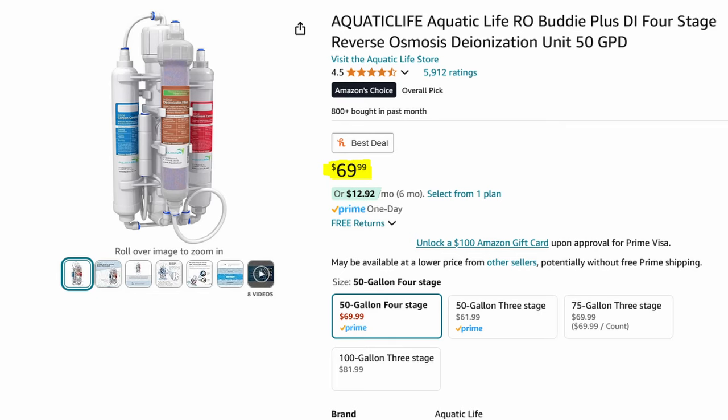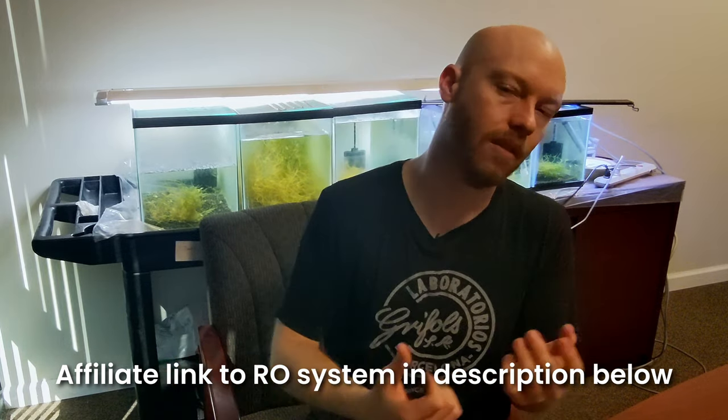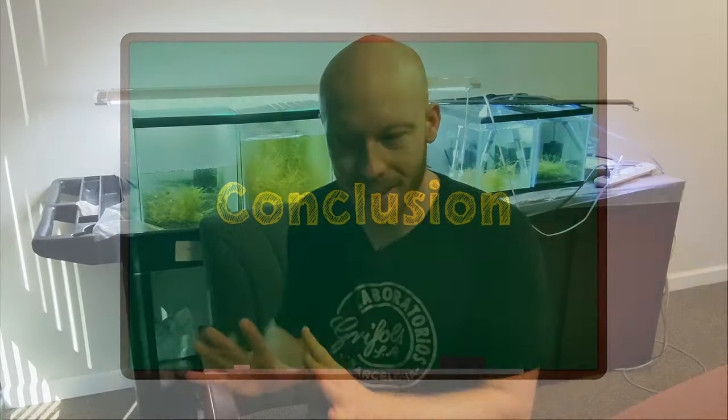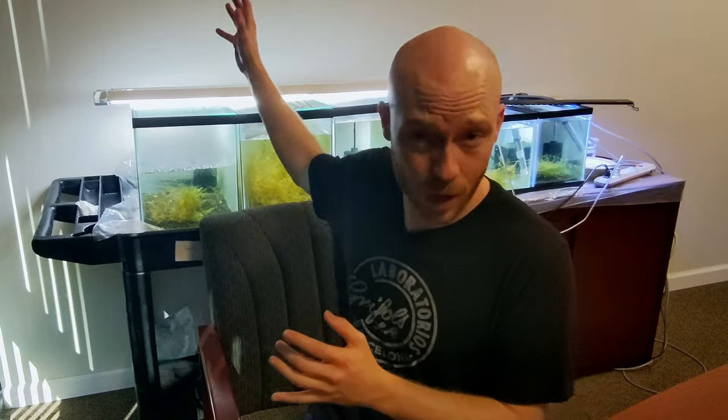It is a bit cost-prohibitive for some people, or time-intensive, to buy an RODI system or get RODI water and lug it back from the fish store or grocery store, but that may be the best option if you want to keep shrimp. Hopefully you found this useful. Again, I know it's not perfect — it's not incredibly scientific — this was just a quick setup I wanted to try and see if it worked. All these tanks are going to be moved and replaced with a shrimp rack here on the wall, holding quite a few more tanks for experiments in the future because I have a lot of ideas and a lot of things I want to test. Hopefully you learned something new today. Shrimply Explained is all about actually testing hypotheses or looking for research to back up statements, as opposed to just providing anecdotal evidence — so that's our goal here.